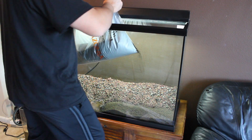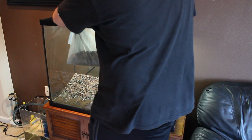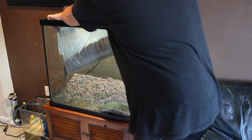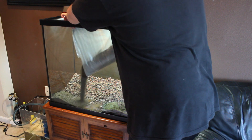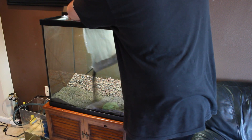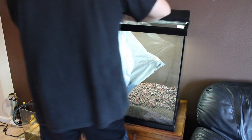Baby tears grow so rapidly under good lighting, which I'll have pretty soon, and they spread out really, really quickly. So even if they do grow over onto the other substrate — not just the ADA soil — it won't be a big deal. I did actually cover the entire surface with the ADA soil.